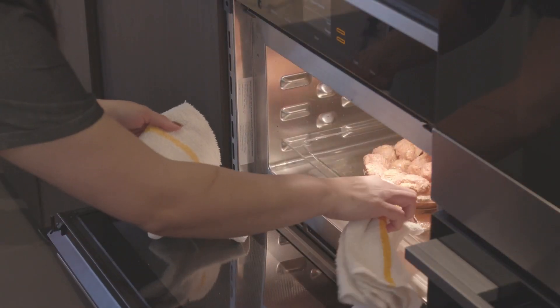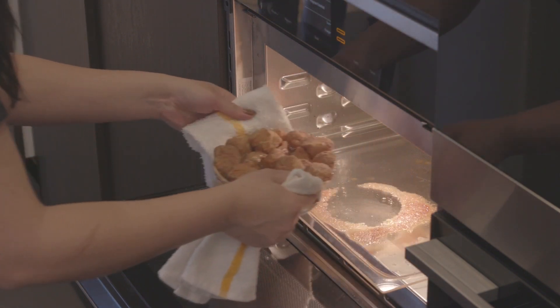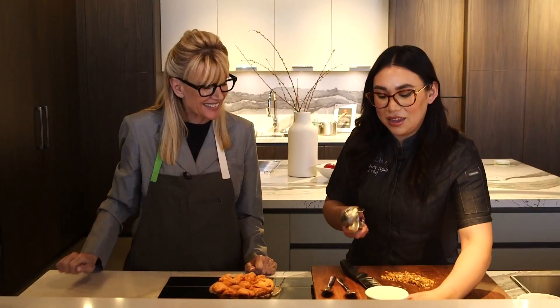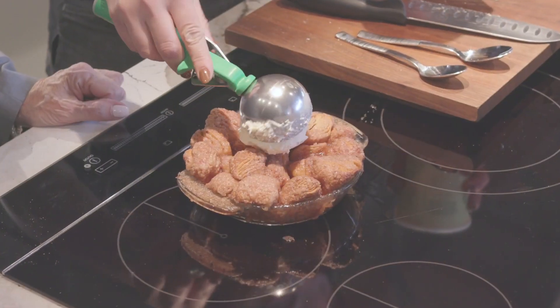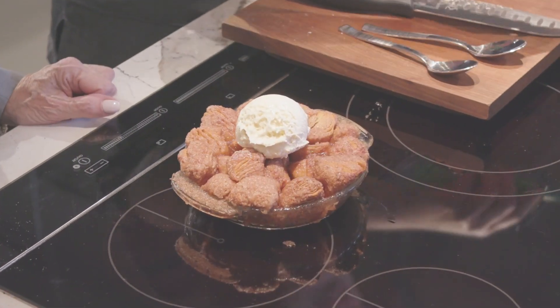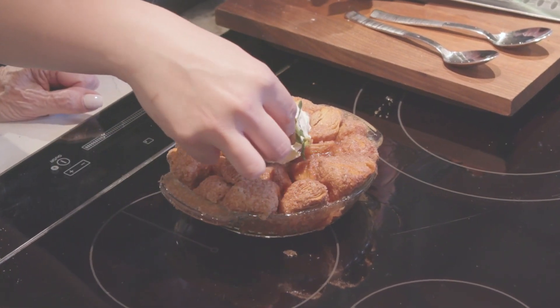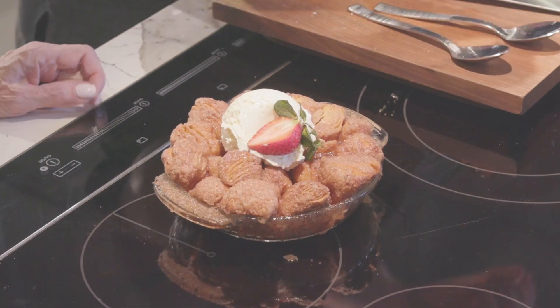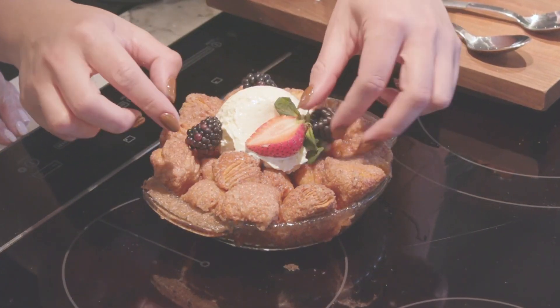So we pulled it out of the oven — it's been 15 minutes. Now we let it rest for a little bit because we don't want to burn our mouths. And I'm going to take — this is optional, you don't have to do it, but I'm going to do a little bit of vanilla ice cream on there. Look how fun this is and how easy that was! It's still a little warm so your ice cream is going to just melt on top of it. Throw some berries on there.